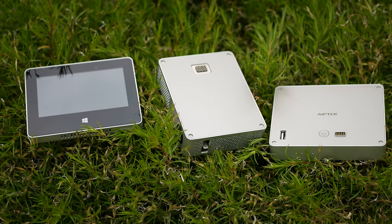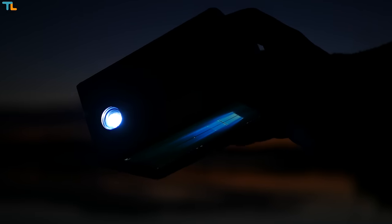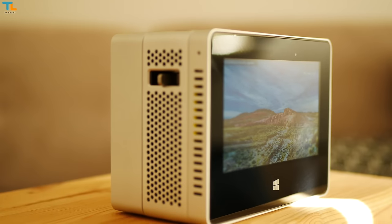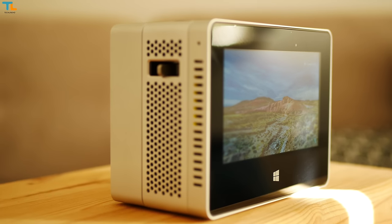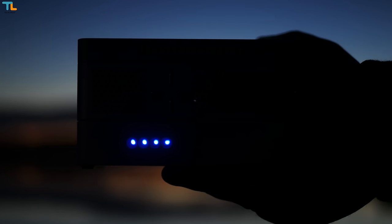A 13,200 mAh power bank unit will let you use the projector with the tablet attached for about 2 hours, which is a great result considering all the power-hungry features. You can also charge your smartphone with this power bank, and it has nice LED lights that indicate the amount of juice left in the battery.